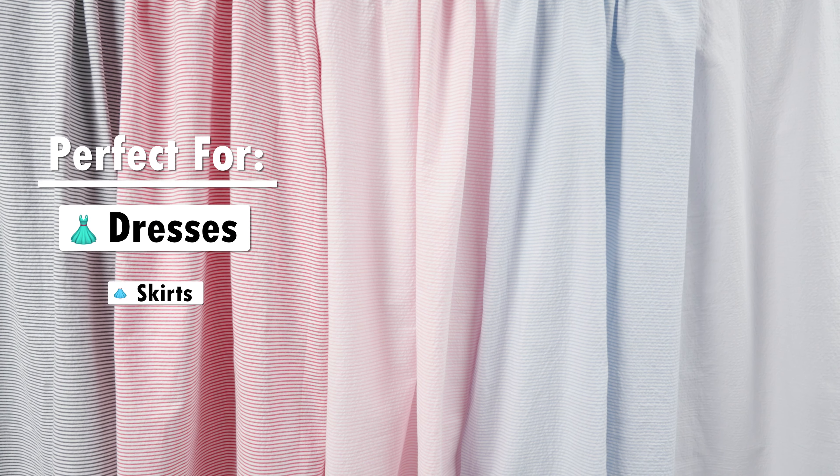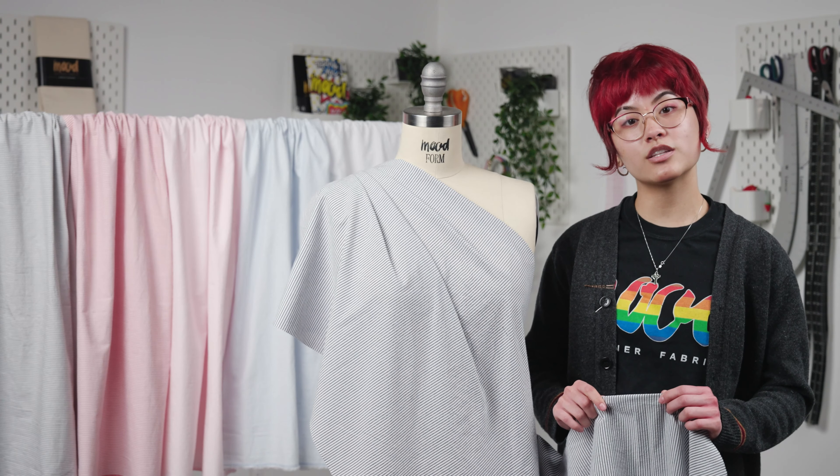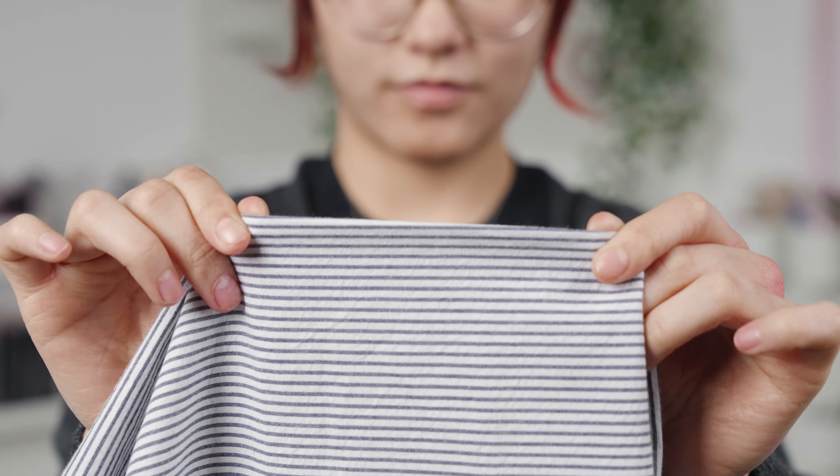This makes it perfect for dresses, skirts, and shorts. This fabric also features no stretch and is ever so slightly translucent, so lining may be needed for additional structure and opacity. However, it is not required.